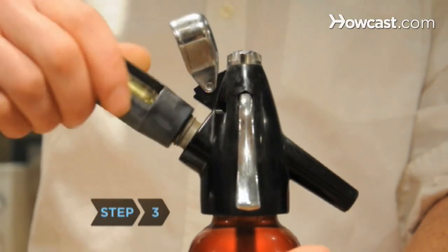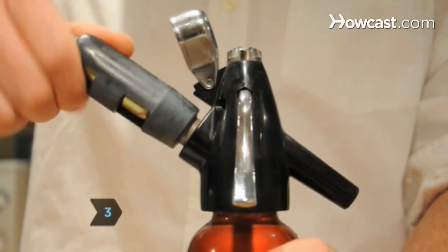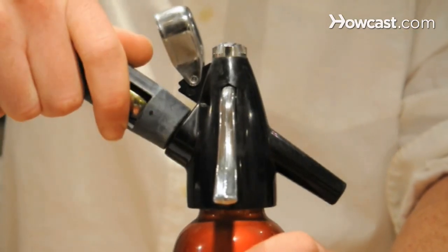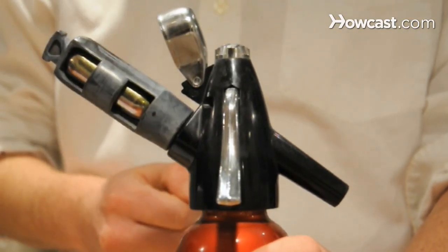Step 3. Fit the charger — a small canister containing pressurized carbon dioxide — onto the spray nozzle on the seltzer bottle. When it screws in or snaps on, you'll hear a whoosh as the water carbonates.